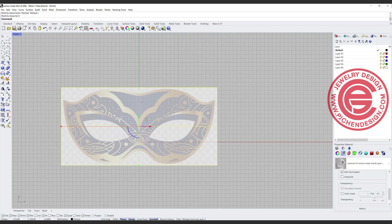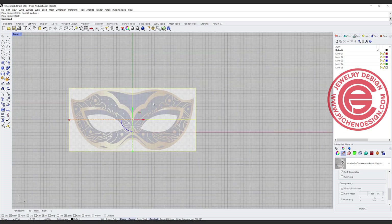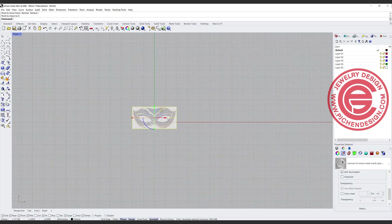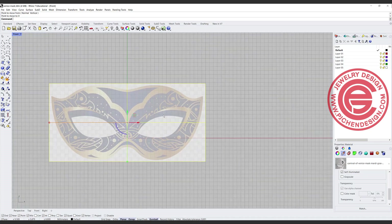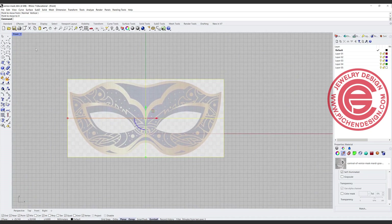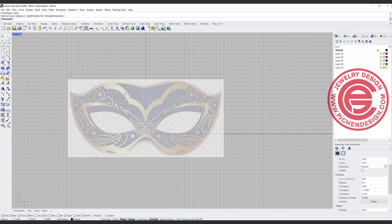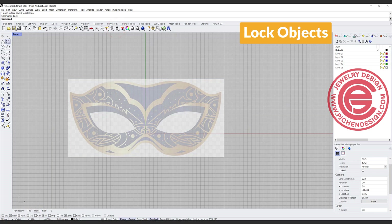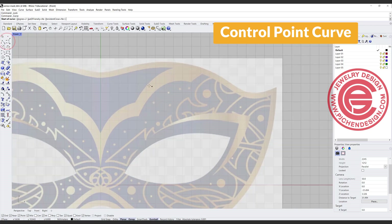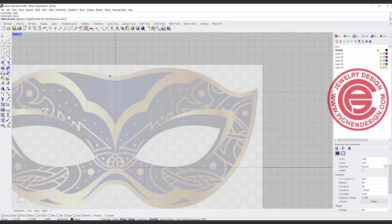One thing I would like you to pay attention to is this is actually not to scale, so if you are planning to cast it or make it into jewelry, you need to know what scale you're working on — you want to work on a true scale. Once we have this, let's use the lock command to lock this object, and then we're going to start using the control point curve, tracing across the center line like this.